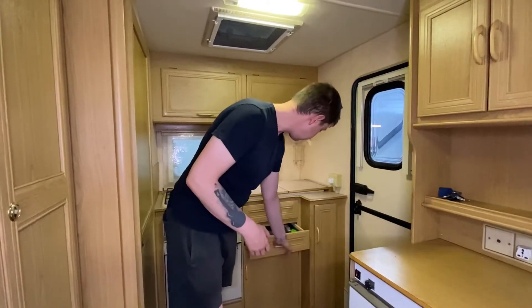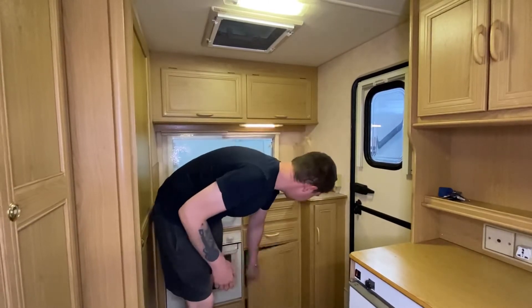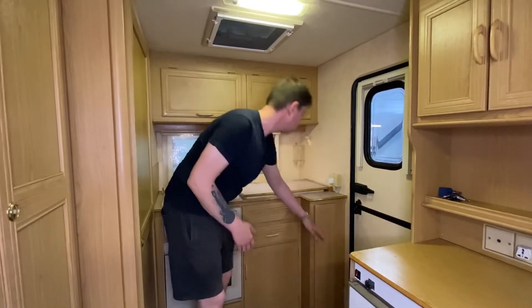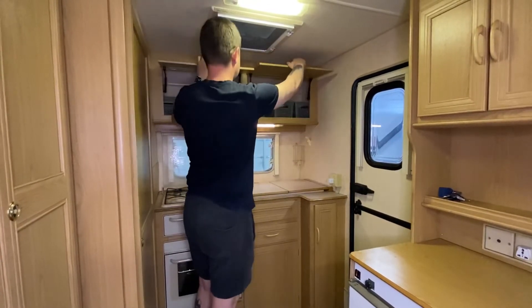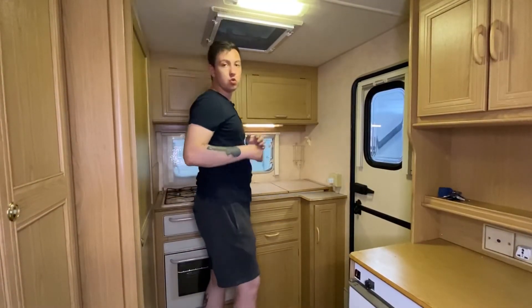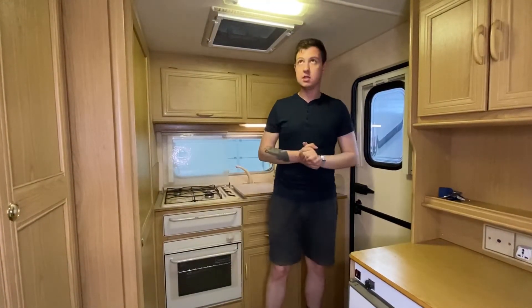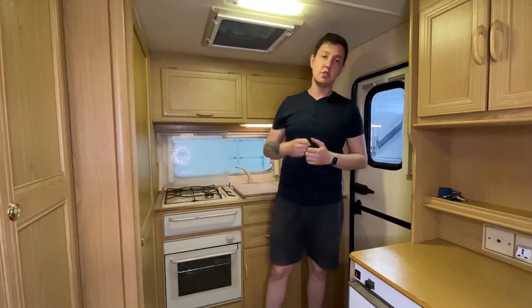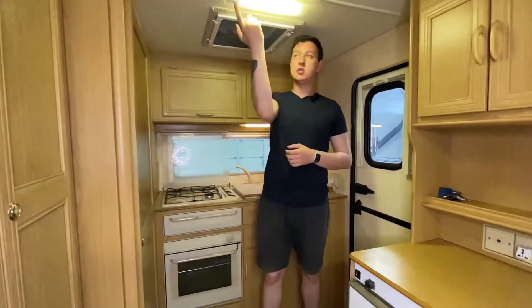Конечно же, множество мест для хранения: для ложек и вилок, для более крупной посуды, под кастрюли. Наверху также места для хранения кухонных принадлежностей. Наверху люк 40 на 40 сантиметров с москитной сеткой. И рядом с ним плафон освещения — он включается и выключается отдельно.